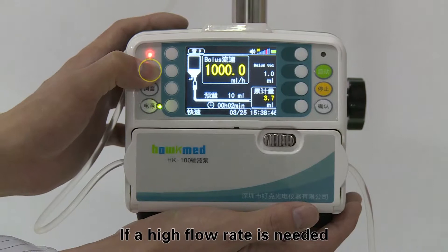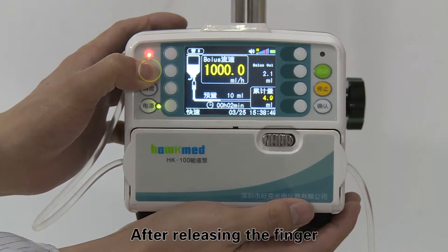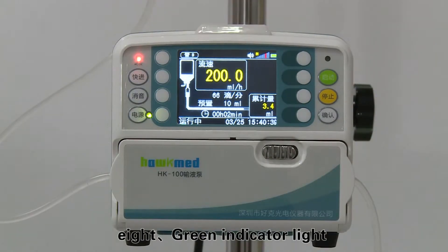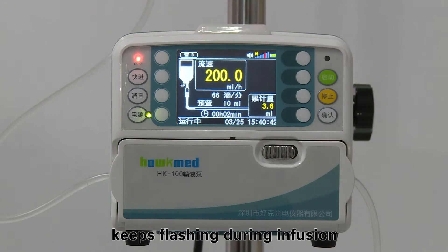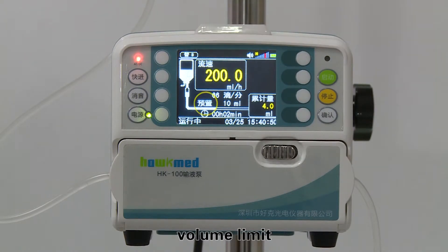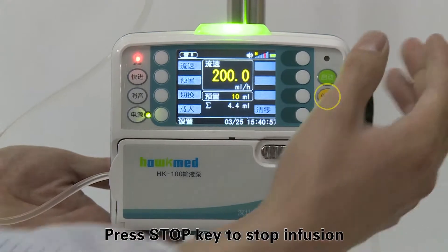If a high flow rate is needed, keep pressing and hold the bolus key. After releasing the finger, the flow rate returns to the original rate. Step eight: the green indicator light keeps flashing during infusion. The LCD screen displays information such as flow rate, volume limit, accumulated volume, and remaining time. Press the stop key to stop infusion.